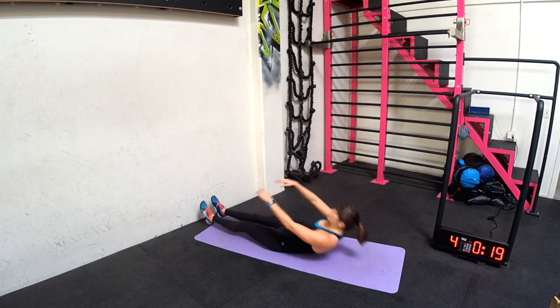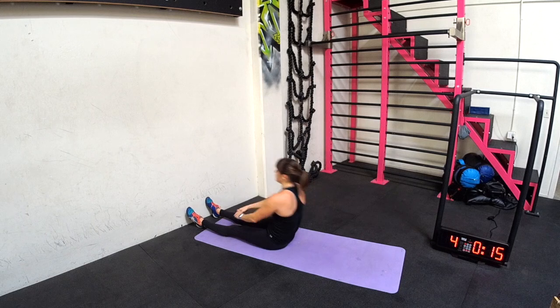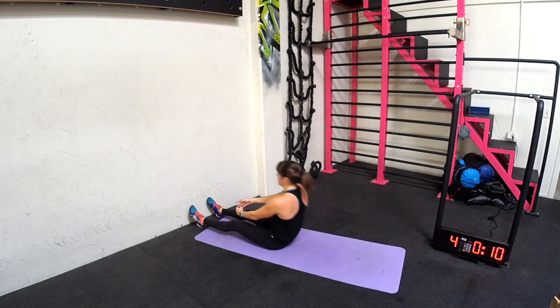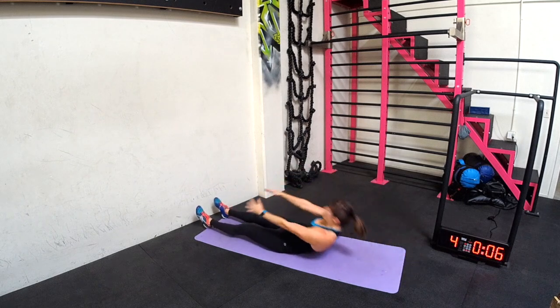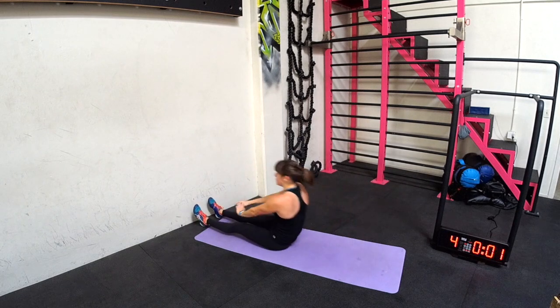Roll up, low back touches the ground, V up. Beginners, you might need to lift your legs straight up towards the ceiling, but make sure you put your legs all the way down before you sit back up. You can swing your arms overhead if you need, but just know it gives you more momentum, so you don't want to do it if you don't have to.